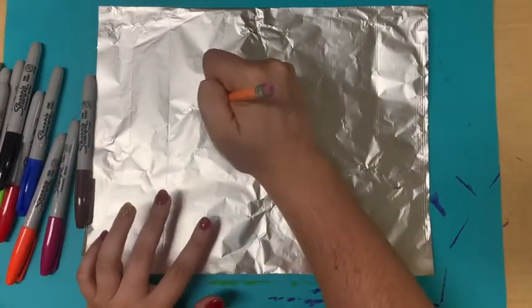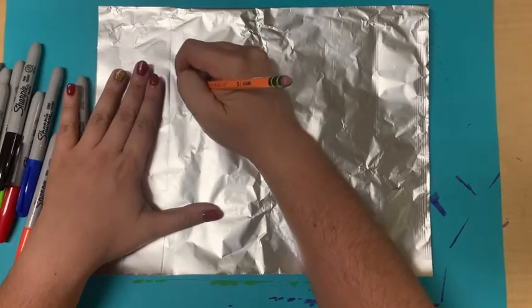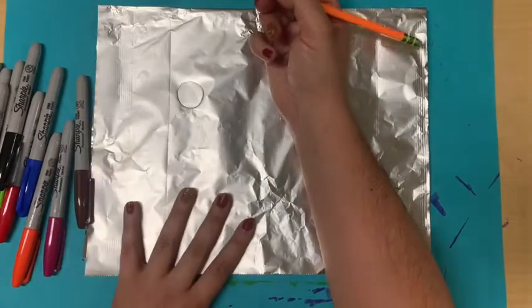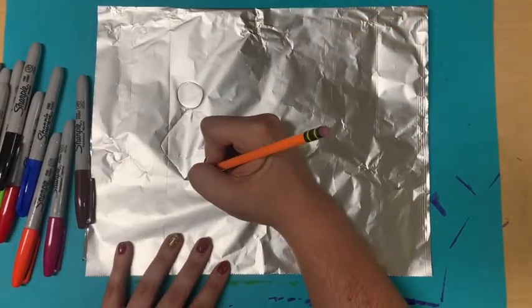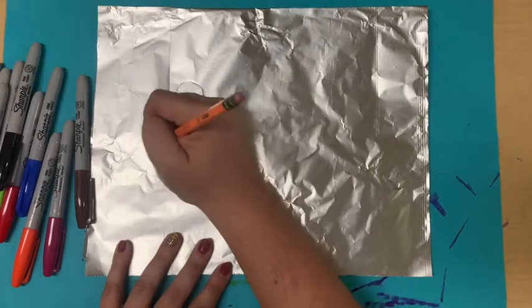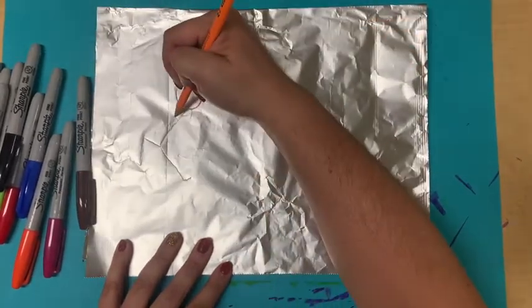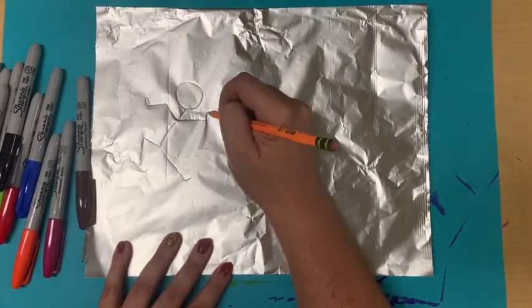So what we are going to do is we are going to start like we did for our last project, with making stick figures. I would suggest making about three of them. We are going to start with circles, make arms, make bodies, make legs. You can make them however you want. I am going to make three and then I will speed this up while I wait for you to do that.